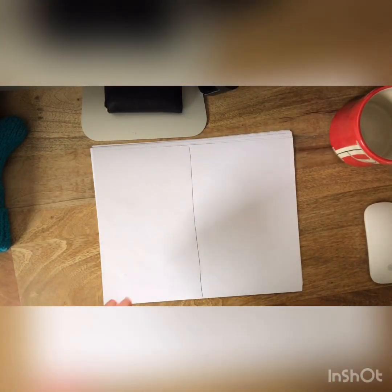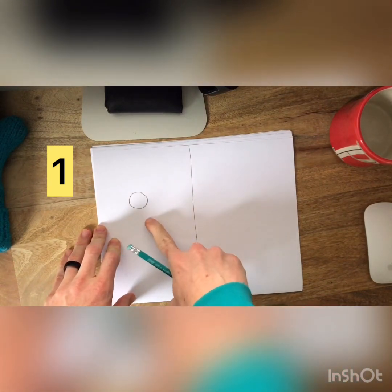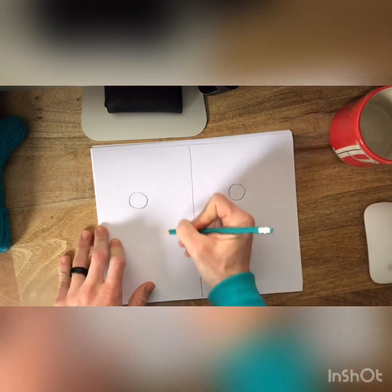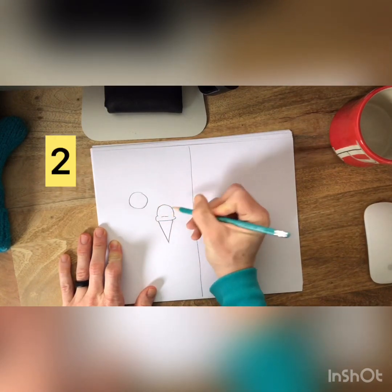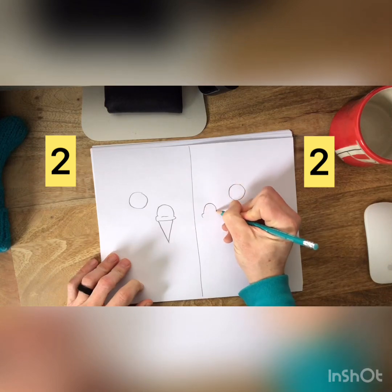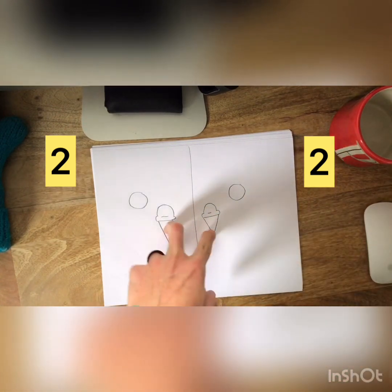Then I want you to pick some shapes. So on this side I make one circle — if I make one circle on this side, then on this side I need to make one circle. And maybe I make an ice cream cone on this side — then what do I have to make on this side? If you said ice cream cone, you're right. Let's do it. Ice cream cone. It's a little bit cold out today for ice cream, but still might be good. So these are my two ice cream cones.